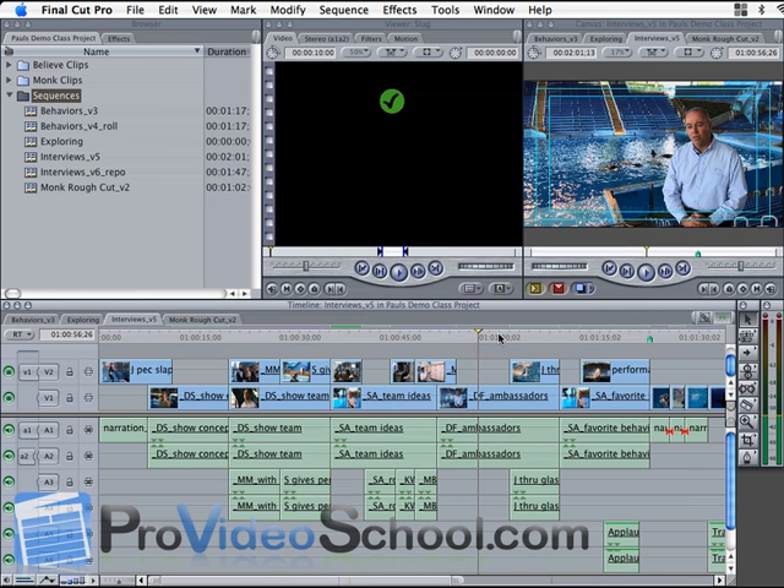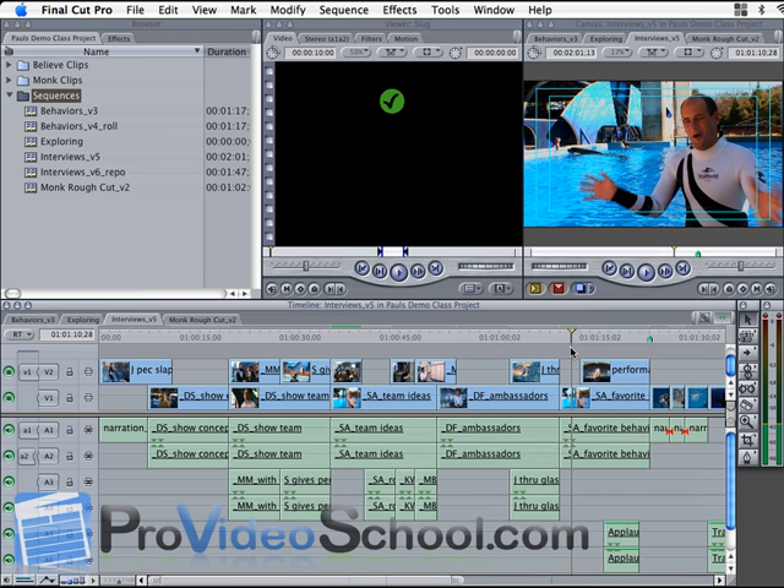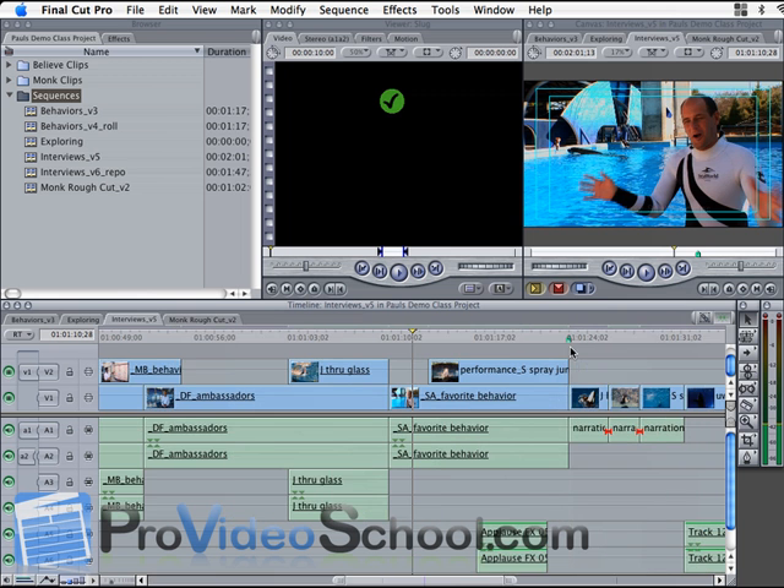The bleach bypass look is a high contrast look. A lot of times it's kind of under-saturated, and it's a really cool look if you're trying to do something like a drama. It's a film look that people like.